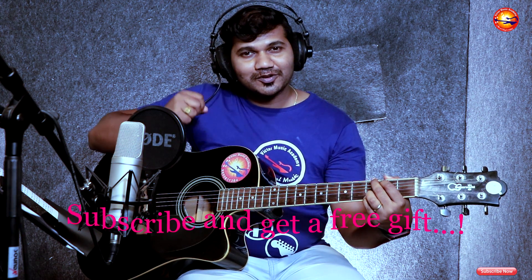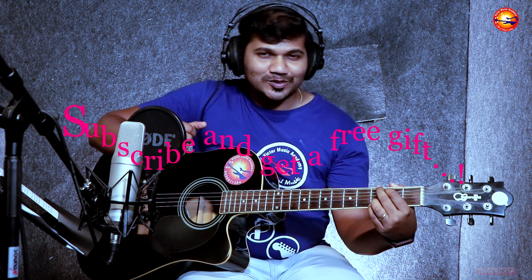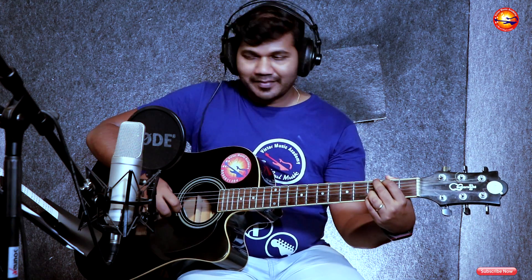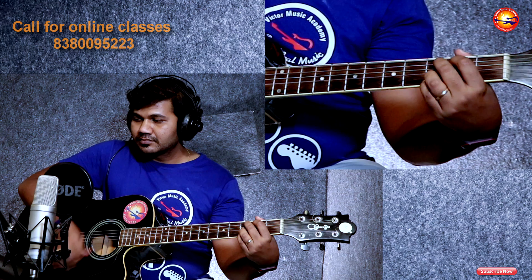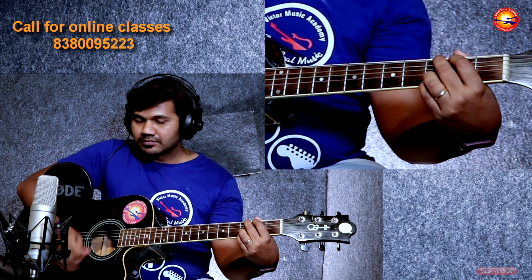So let's see the song — how to be played and how to worship the Lord with your full best, what you can give to the Lord. Down, up, down.